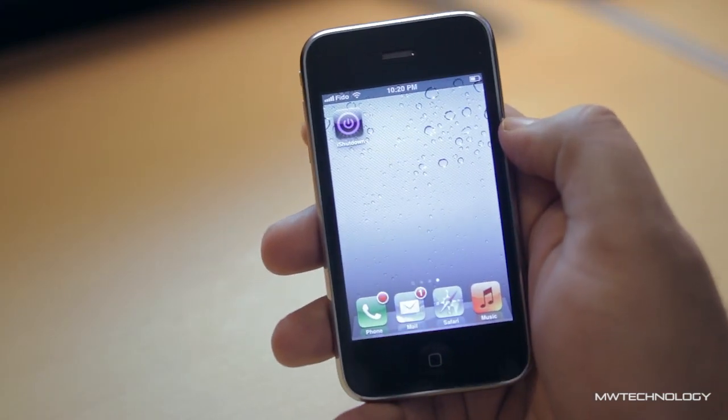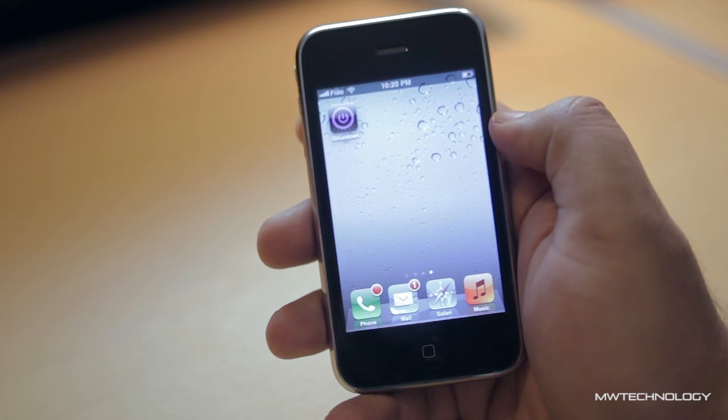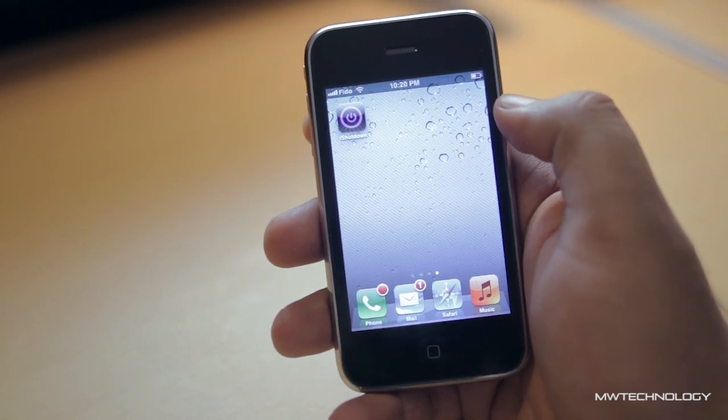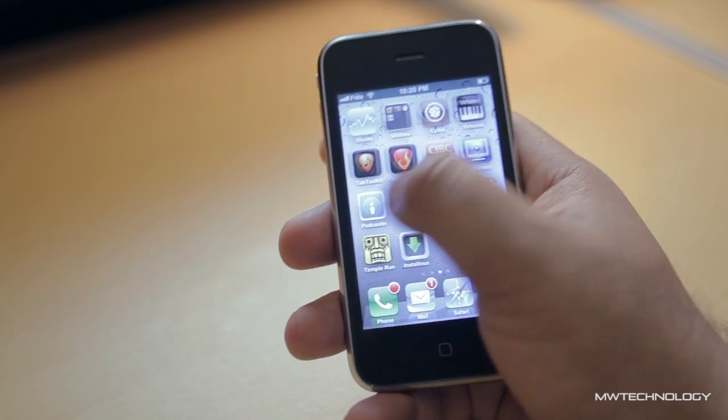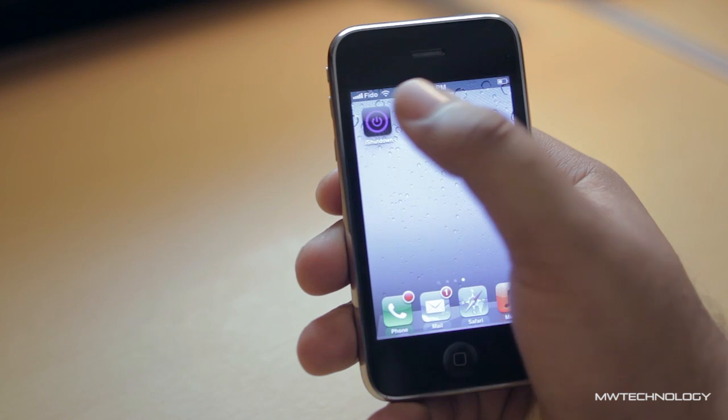Hi everyone, this is Watch from the MW Technology channel. I want to show this really cool app I discovered recently for the iPhone. It's called iShutdown and basically what it allows you to do is turn your computer remotely on or off, just using the application via a local Wi-Fi connection.